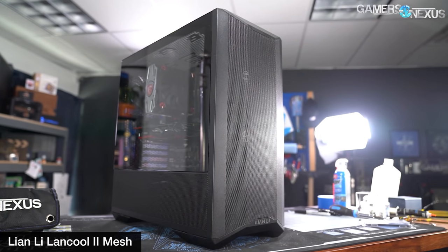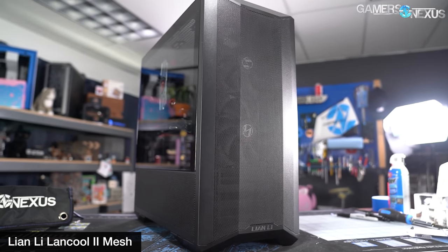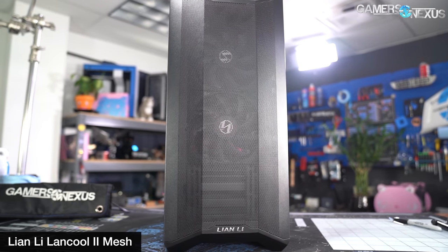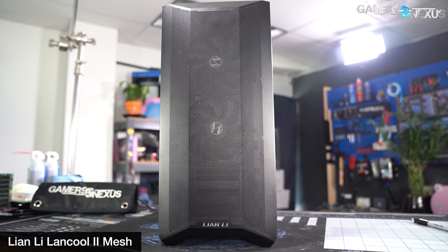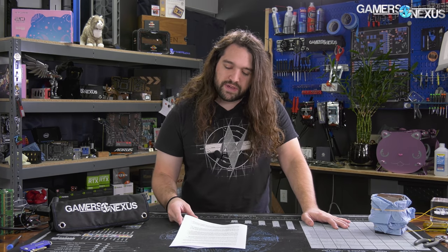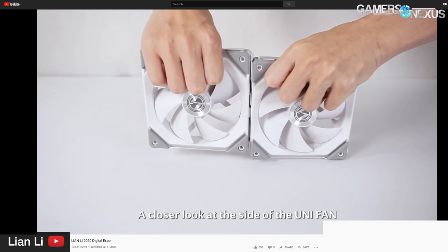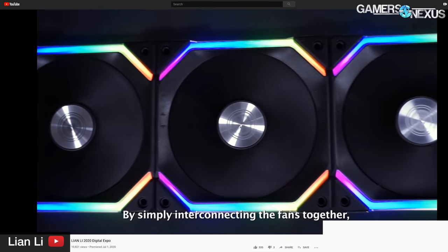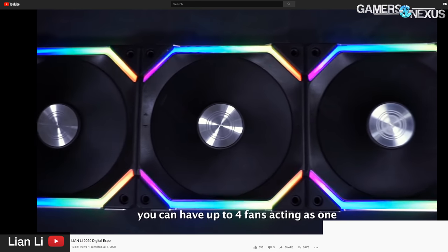We'll walk through Lian Li's stuff first, and then get to Silverstone's. Some of these products we actually already have, especially the LanCool 2 mesh, and reviews are coming up on those. Lian Li mostly highlighted some product announcements and formal launches of products that we've been covering in various states over the last few years, including things like the Unifan daisy-chained fans that were seen as early as prototype stages when Lian Li didn't even know if it would ever sell the product.